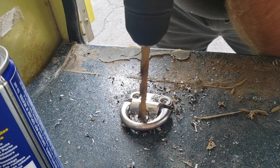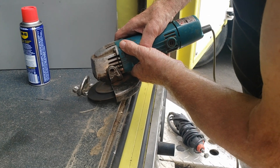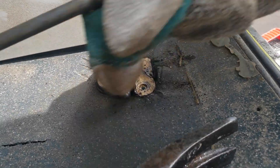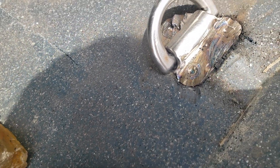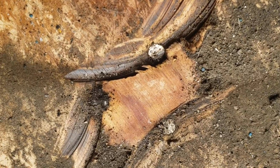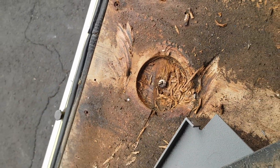Good morning everyone. Today is the day where I am going to work on the screws that are so difficult to remove. This is absolutely crazy. With a bunch of tools we managed to remove it - the second one. Now we're going to remove this one and then we have a few more afterwards.